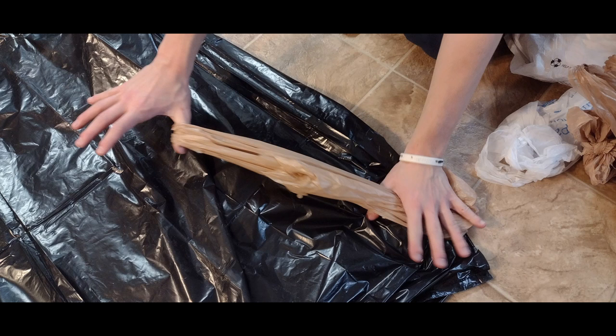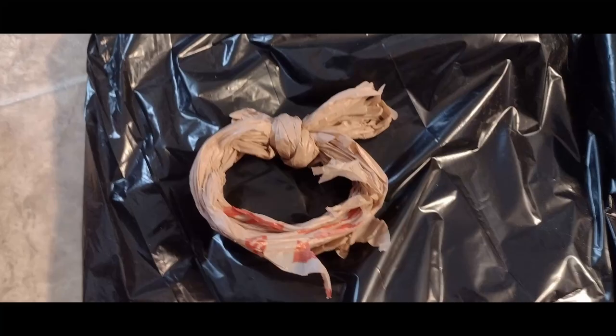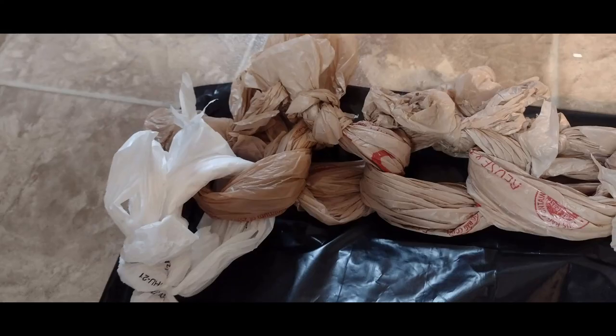Take the grocery bags and tie them to themselves in a square knot to make the first link — that's right over left and then left over right to make a square knot. Next you'll take the vertical link, then you'll do a horizontal link, and then a vertical link, until you've got the right width that you want.